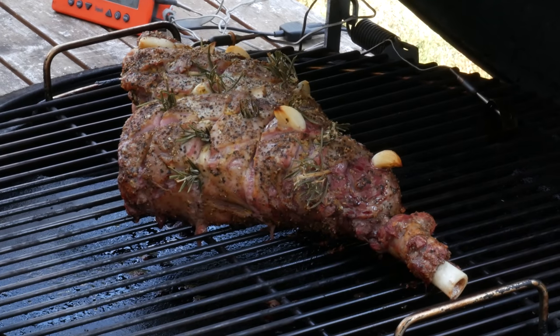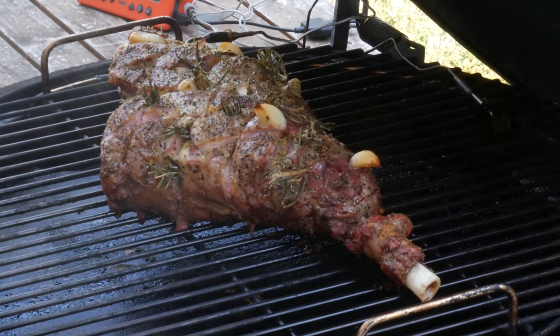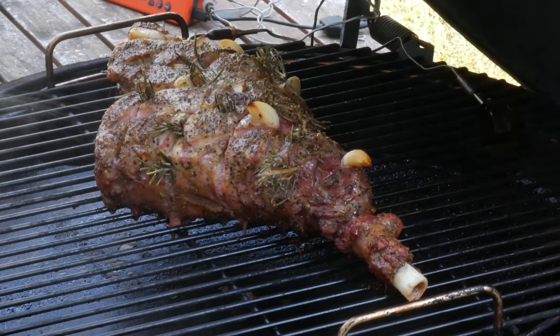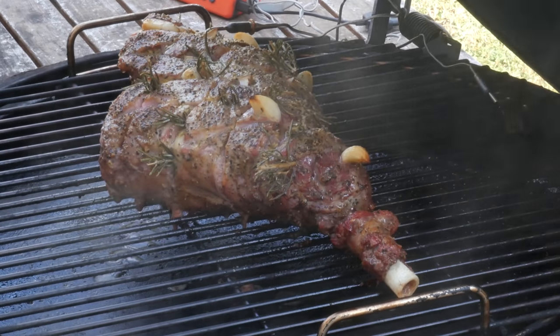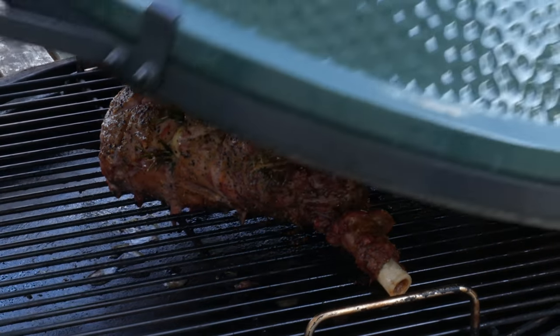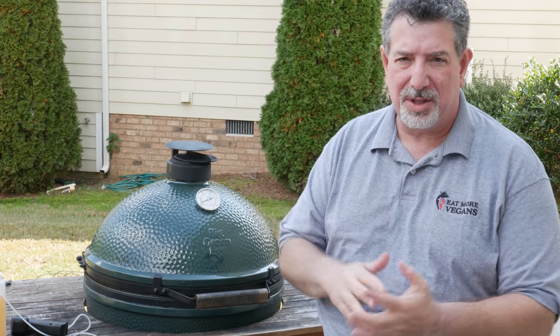The lamb's been on for about an hour and it's at about 92 degrees Fahrenheit internal temperature, coming along nicely. I'm going to give it a quick spritz with a third apple cider vinegar and two-thirds apple juice. Let's take a look — I can't wait to see what this looks like. It looks really good. It's going to be probably another four hours or so on the grill, so I'll be back a couple more times to spritz it.